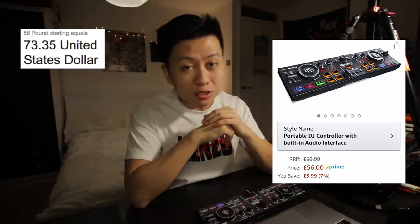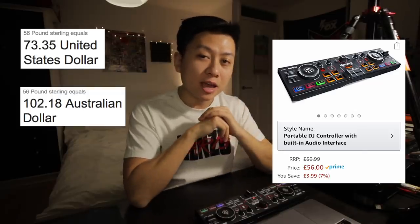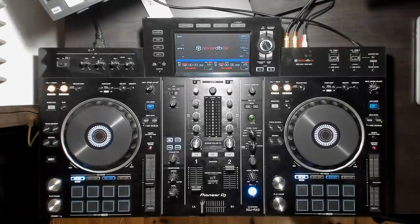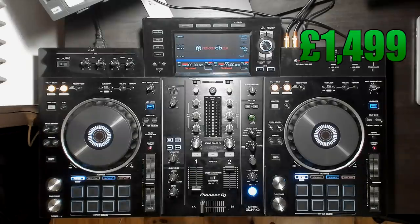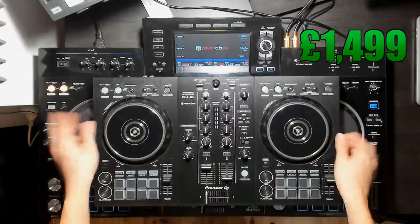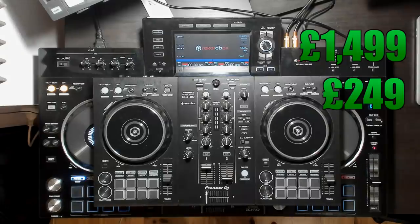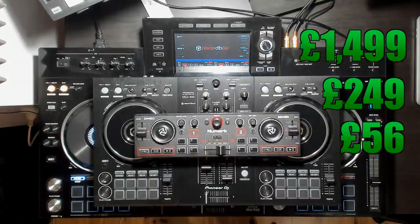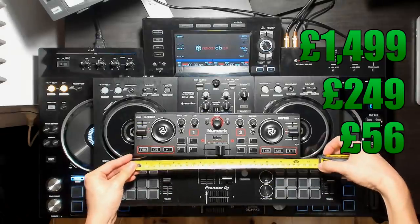Now this unit cost me 56 pounds — that's equivalent to 72 US dollars and about 102 Aussie dollars. So the Numark DJ2Go2 is a very compact device. Just to give you an idea how small it is: here's an XDJ RX2, here's a DDJ 400, and finally the DJ2Go2. And I don't have a banana for scale, but here's a tape measure, because I'm not an animal.